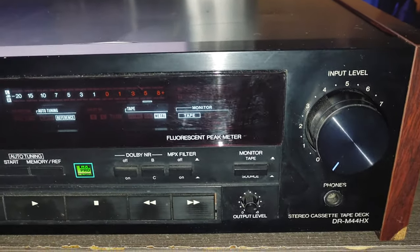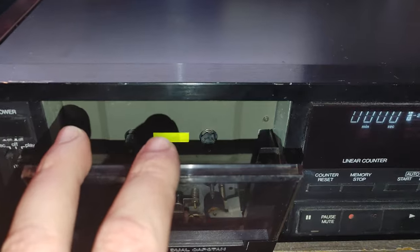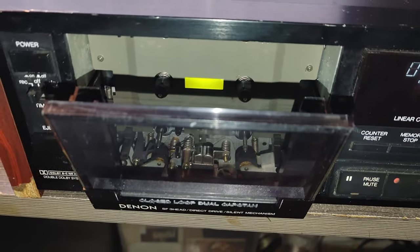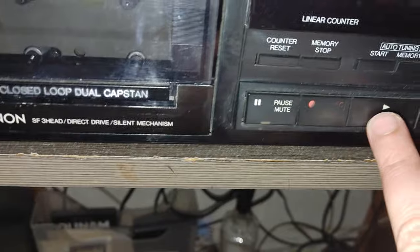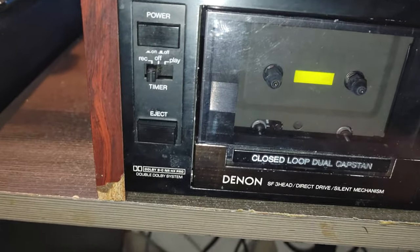What is the problem with this one? I cannot basically put the tape inside — if I put a tape inside, any kind of tape, I cannot close the door. If I remove it, the door would be closed. So even if I manage to put a tape in the deck somehow, nothing would happen when you press play. You can see it just starts spinning and that's it.